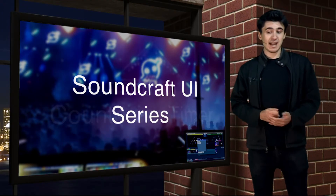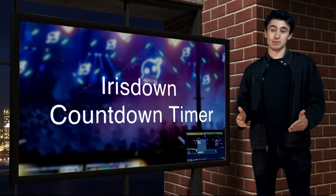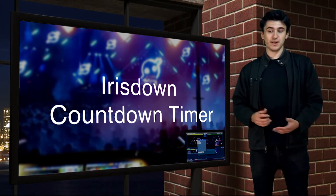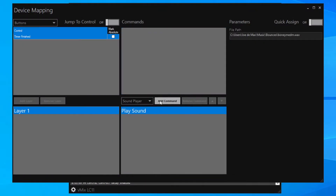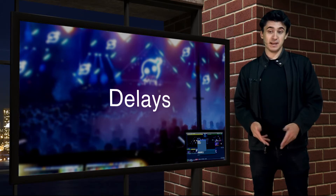On the subject of countdowns, Iris Downs Countdown Timer is a great solution for countdown clocks and timers to show your on-air talent. We've added support for it in this version so you can control it from all your favorite devices. When the countdown timer finishes, a virtual button is fired, allowing automatic triggering of commands. They say time stops for no man, but now it does.